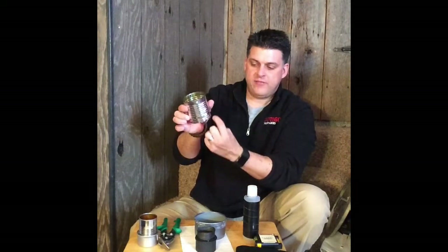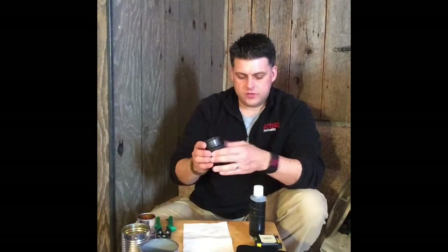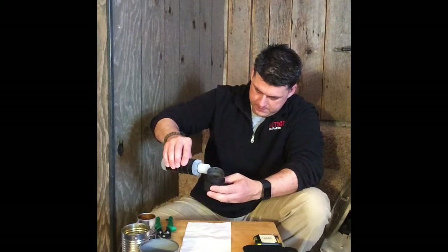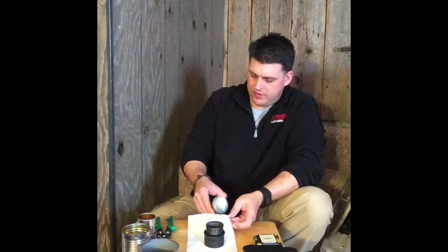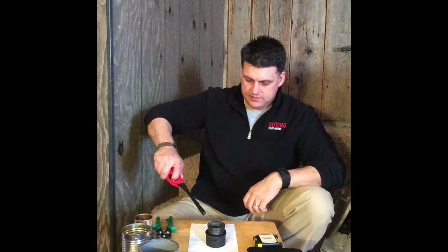The half-moon cut allows fuel to leak up underneath and soak into the cloth a little more so it burns better. Now I'm going to light it — I'll try to put it out fairly quickly since I'm indoors and don't want the smell. I run a little fuel around the edge to get it started, put a small amount in. I'm setting this far away from any combustible materials, which is always a good idea.